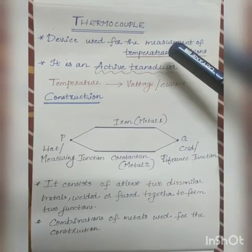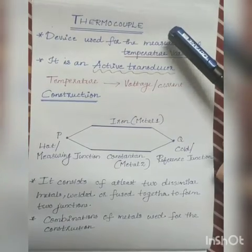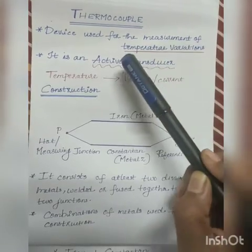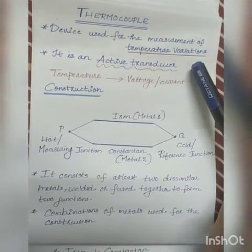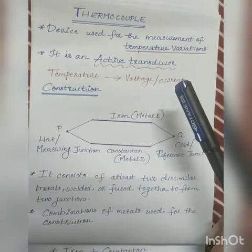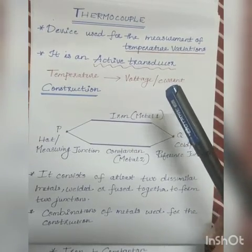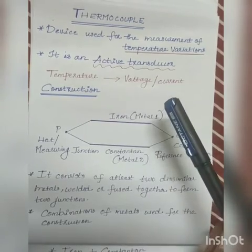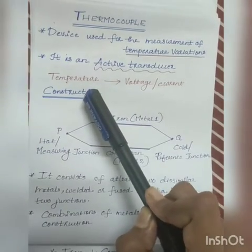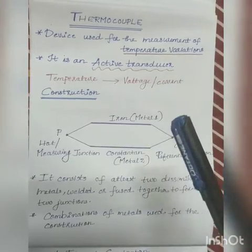Today we will discuss thermocouples, their construction and principle of operation. Thermocouples are transducers used for the measurement of temperature variations. It is an active transducer, meaning it does not require any external source or supply for its operation. Transducers convert non-electrical quantities to electrical quantities, so thermocouples convert temperature to voltage or current.